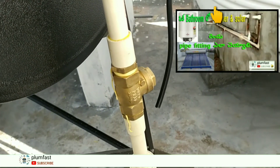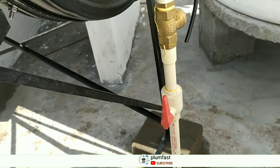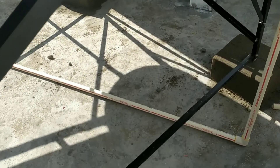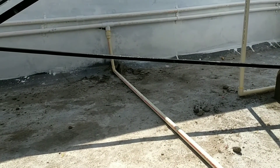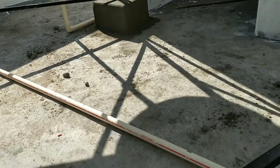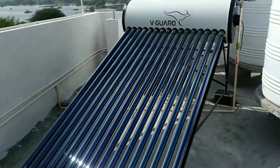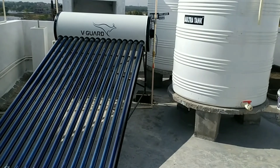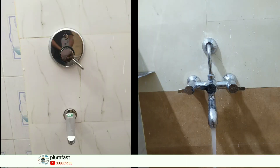I have a question about the bathroom. I have a main line here. I have a washroom or bathroom. I have a supply. The supply covers the bathroom, kitchen, washer, washbasin, and so on.